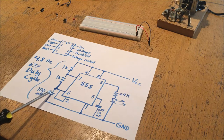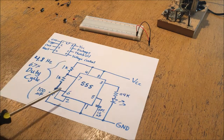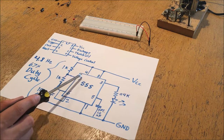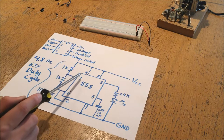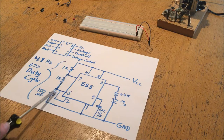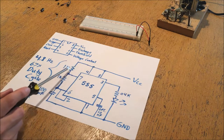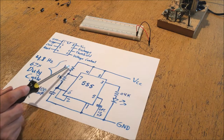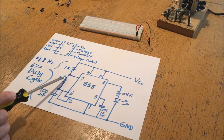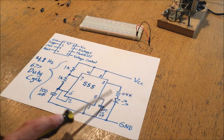As the capacitor charges, the potential gradually rises until it reaches about two-thirds of the input voltage, at which point pins 6 and 2 - the trigger and threshold - start to see it as a high input. When that happens, they trigger pin 3 to turn off and go low, and they trigger pin 7 to switch from its default state of open to a closed state grounded to ground. When grounded, it starts discharging the capacitor back through the resistor. The capacitor drains until it hits about one-third of the input voltage, at which point these register as low, turn the LED back on, and start the process over.